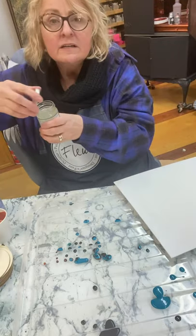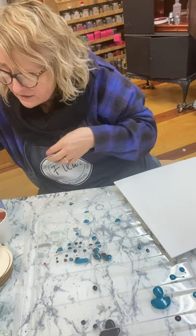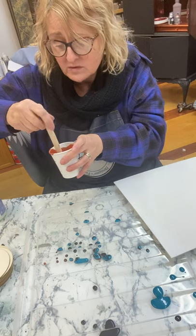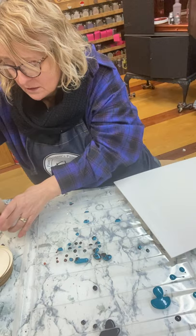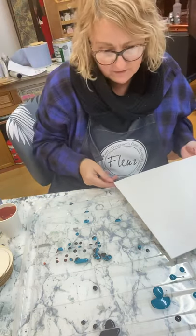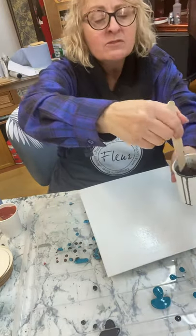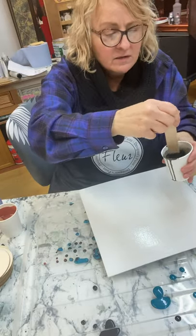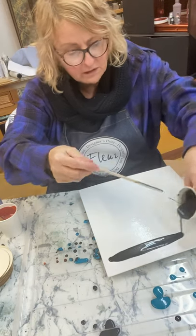They come in really nice little jars and it won't be very expensive to do - there's tons in there. Okay, let's do a similar thing. You can create different patterns - a spiral, zigzaggy. I'm going to try pouring in lines; I saw them doing that and it looked pretty cool.